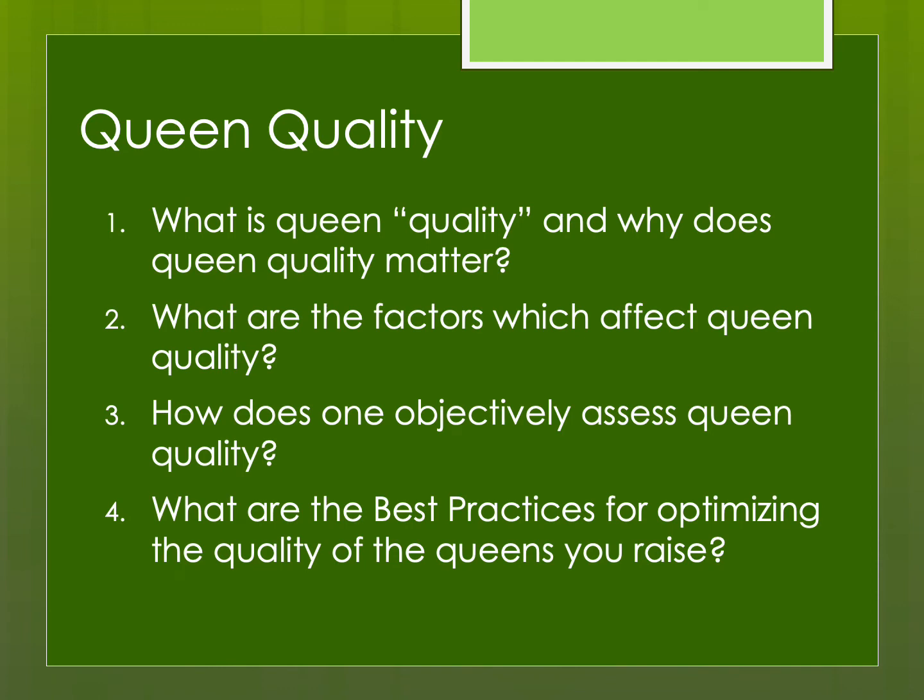In this presentation we're going to discuss some of the various topics relating to queen quality, including: what is queen quality and why does queen quality matter, what are the factors which affect queen quality, how do you objectively assess queen quality, and finally — probably the most important part — what are best practices for optimizing the quality of the queens you raise.